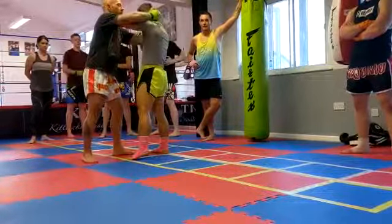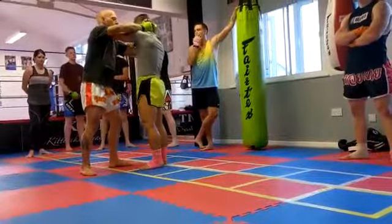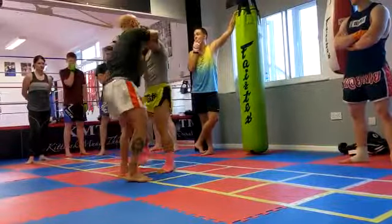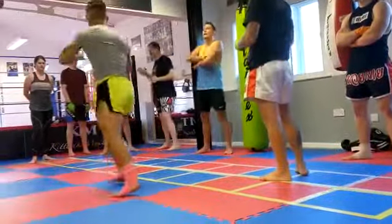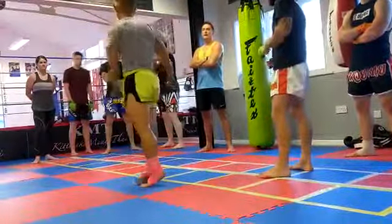His right hand — get it, pull it. Put it on his bicep and drag him towards it. Watch your left knee, and boom — he should walk straight into your left knee. Pull it, pull it, pull, and then bring your knee up.